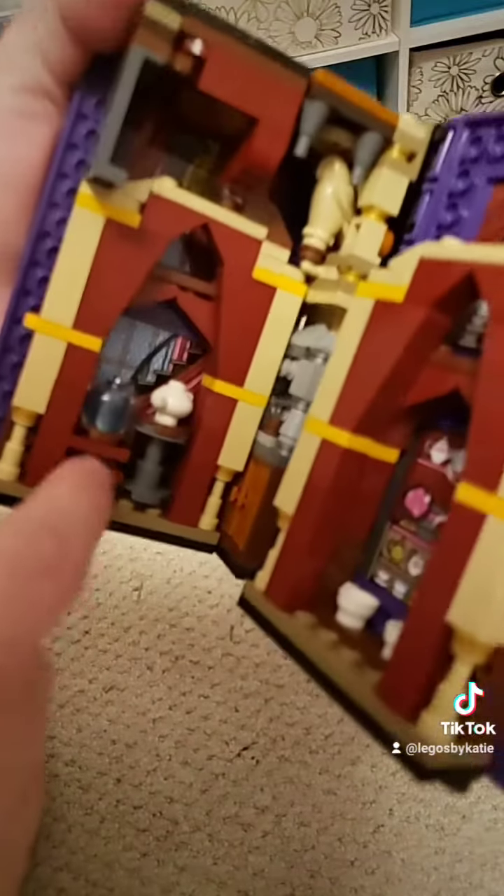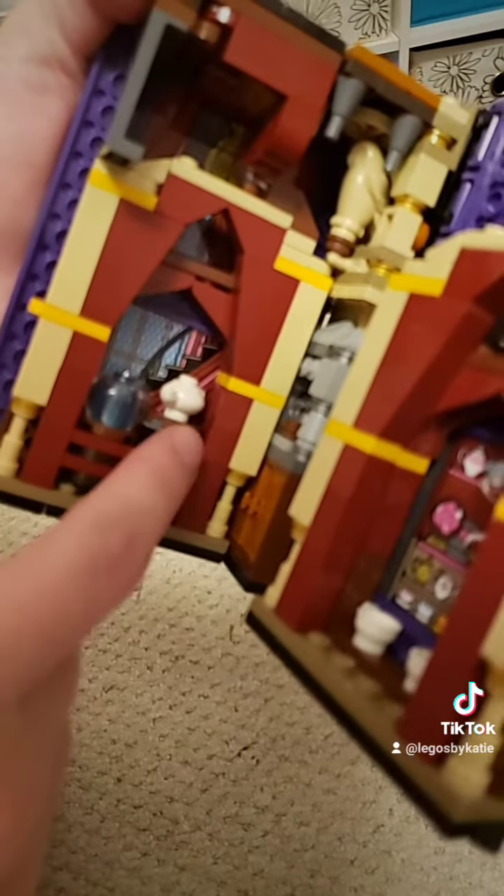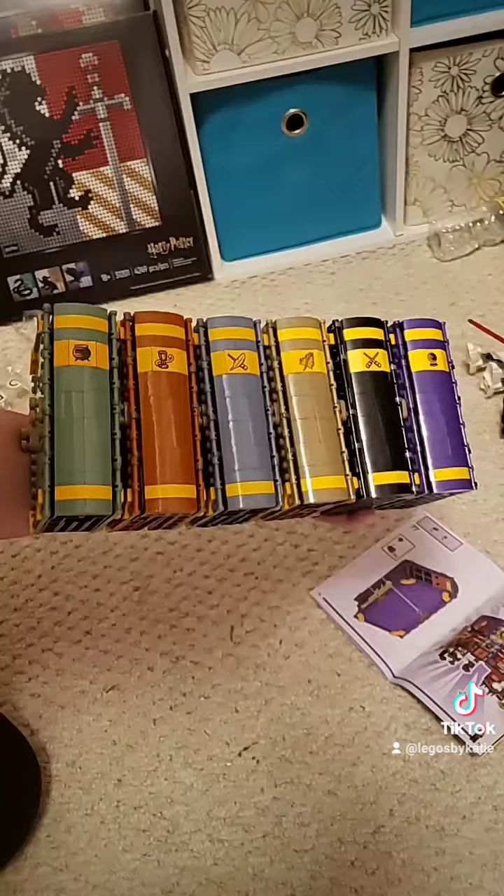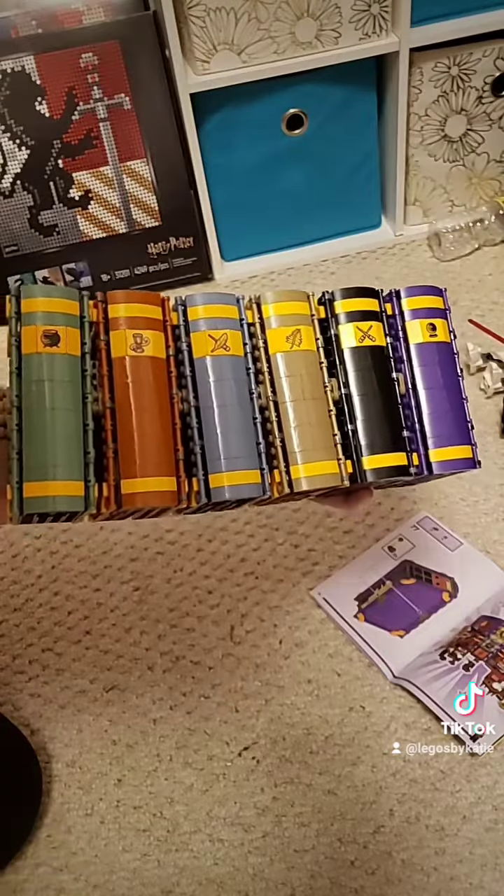Here it is all folded up. The crystal ball seats and teacup are down here. Here's the chair, the board, and the table. And of course they all clip together to complete the set.